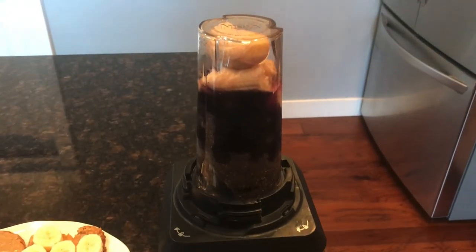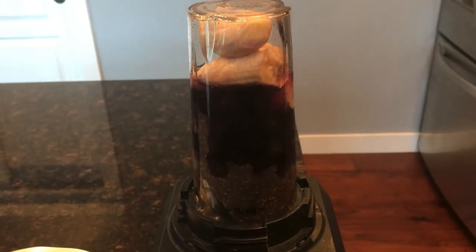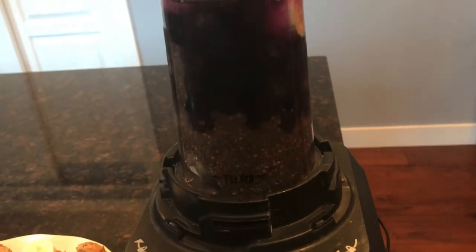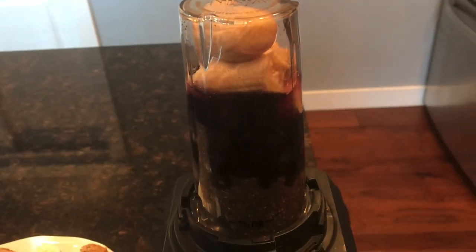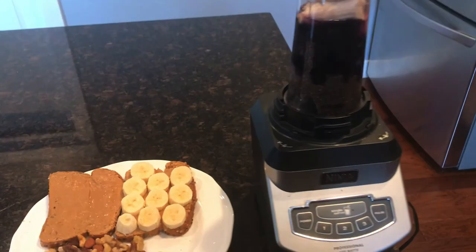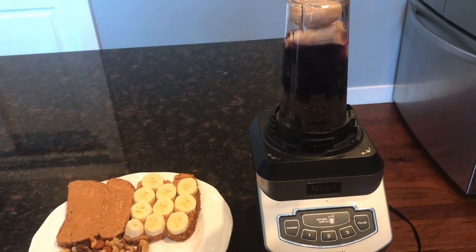I digested that watermelon and I'm on to my next part of my meal. I'm going to have this smoothie, which is a banana, some blueberries, chia seeds, and water. After the smoothie, I made a peanut butter and banana sandwich with some mixed nuts. That is what I'm having next and I'll be back soon with what I'm going to have after this.